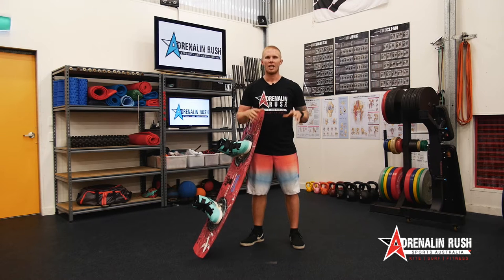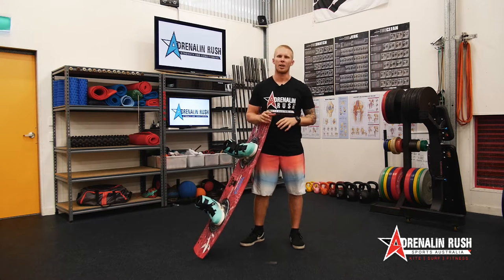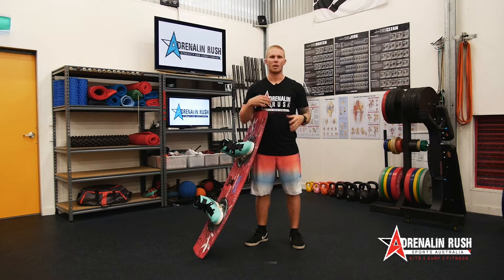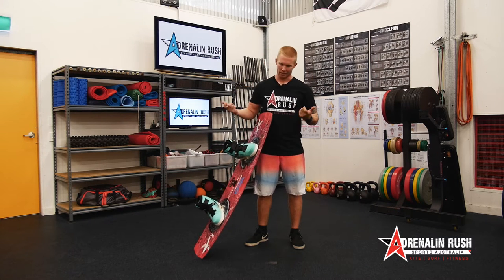Hey guys, Brayden from Adrenaline Rush, and this episode of the Kite Fit Program, I just wanted to get into setting our boots up properly on a board — and what I mean by properly is just trying to make them as functionally and biomechanically correct as possible.